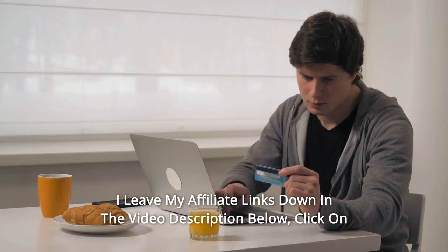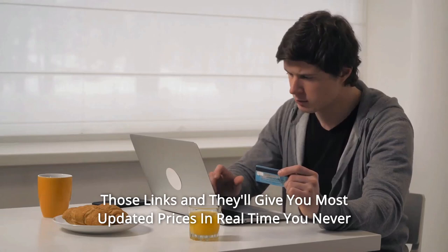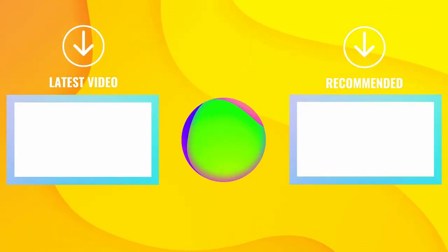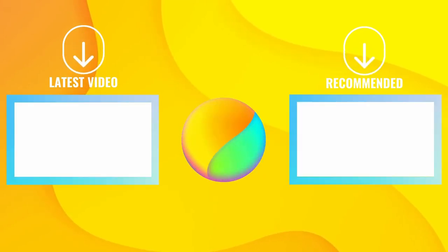Thanks for watching. I leave my affiliate links down in the video description below. Click on those links and they'll give you the most updated prices in real time — you never know when these things might go on sale. Take care.